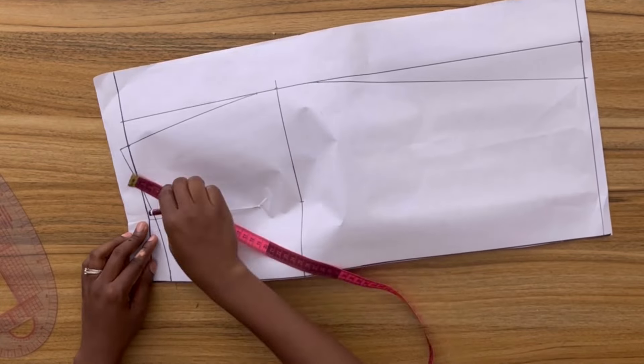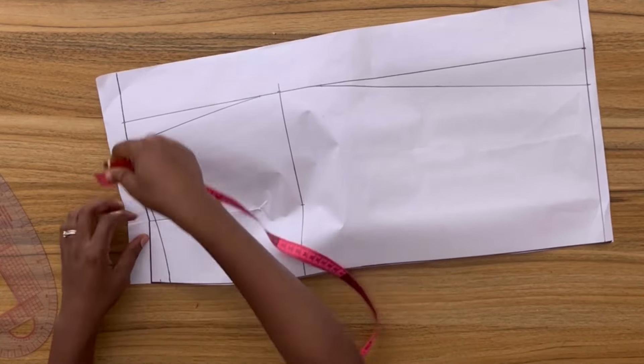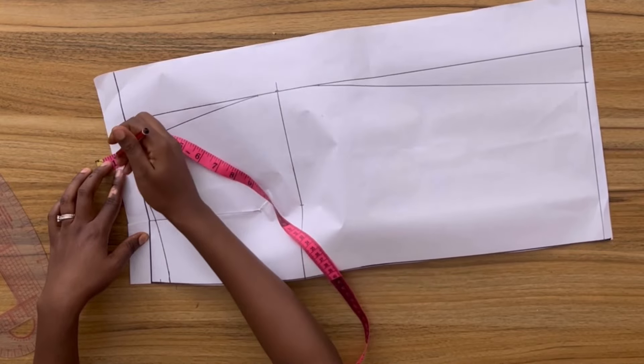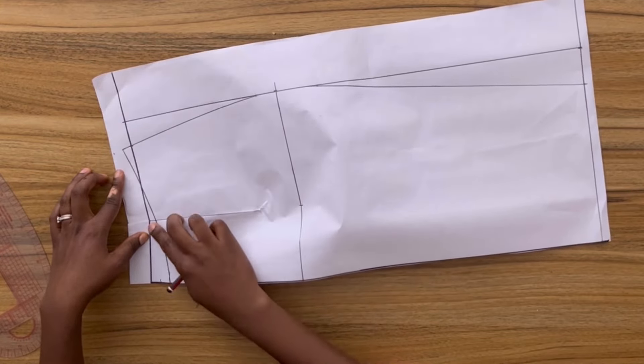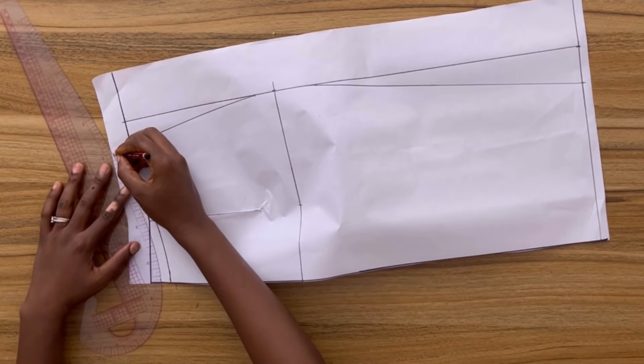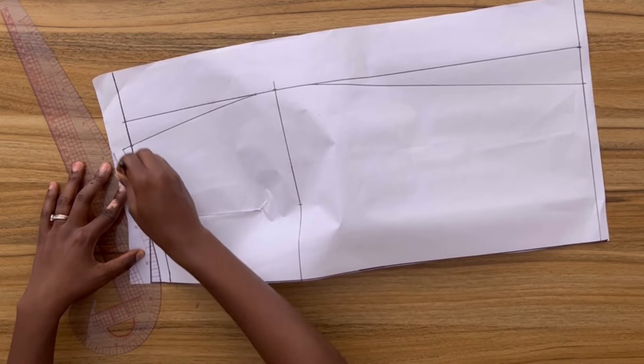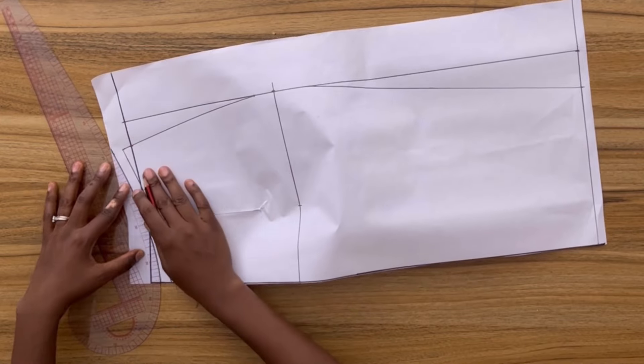Following the curve of the waistline I'm going to add half-inch seam allowance, then add half-inch seam allowance on the side seam and also half-inch seam allowance on the bottom of the skirt, and then cut out this pattern.